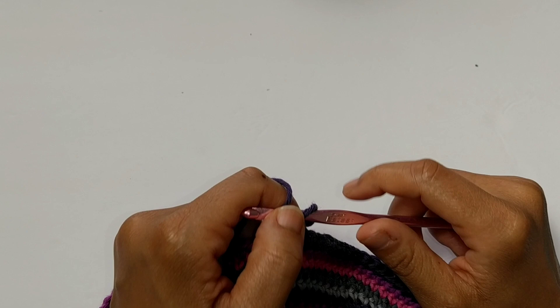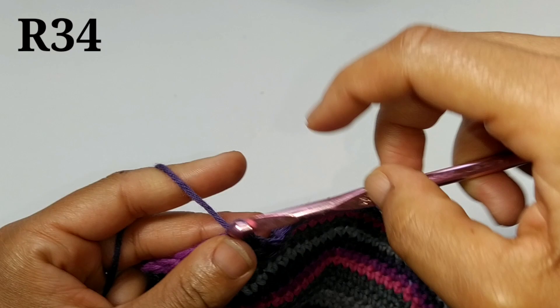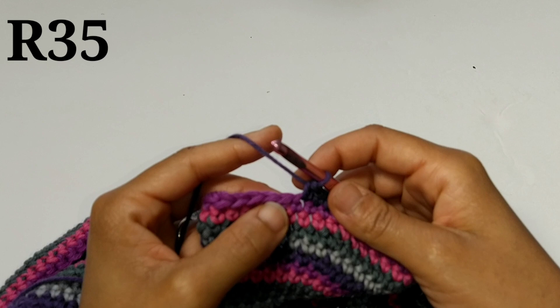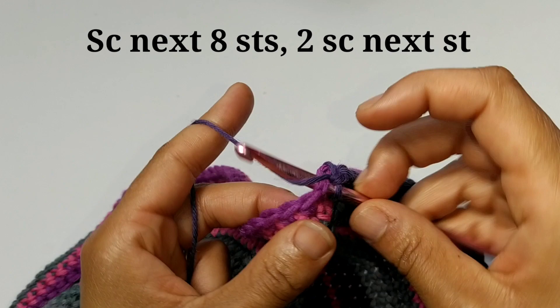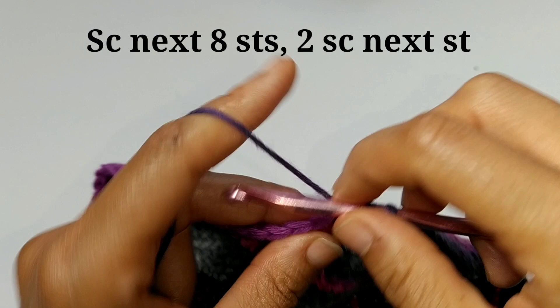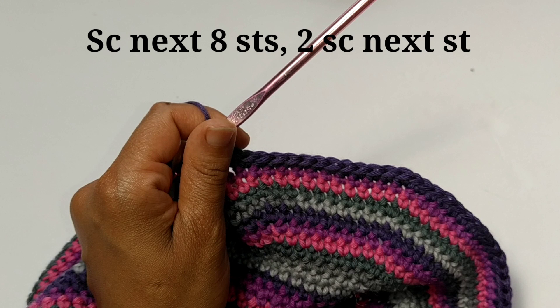For round 34, you're just going to place single crochets in each stitch all the way around. Row 35 is our last increasing row. You're going to single crochet into the next eight stitches — one through eight — and then increase in that ninth stitch. That's two single crochets into the same stitch. Single crochet into the next eight stitches, then increase — that is going to be our pattern repeat all the way around.